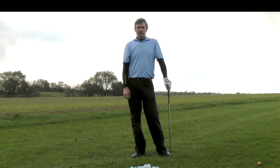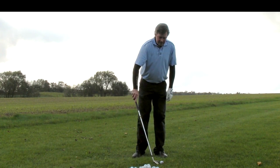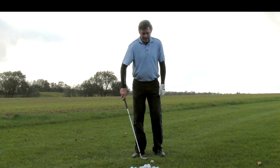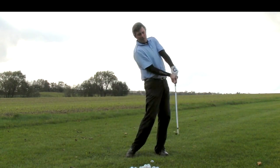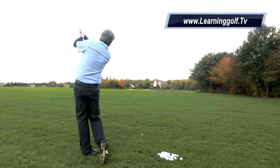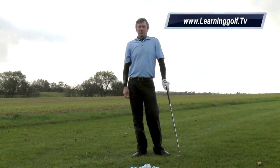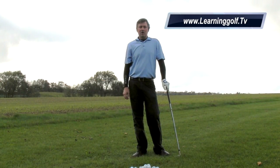At first, when most people switch from conventional golf to single plane, what normally happens is they're pulling away from the setup. So give it a shot — try to maintain your spine angle and the ball should fly straight. Give it a try. Check out my website, learninggolf.tv.